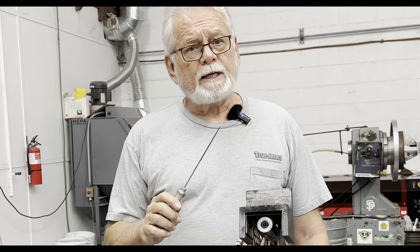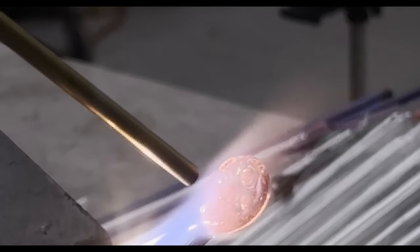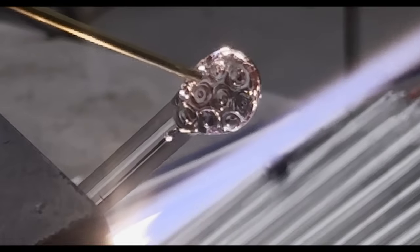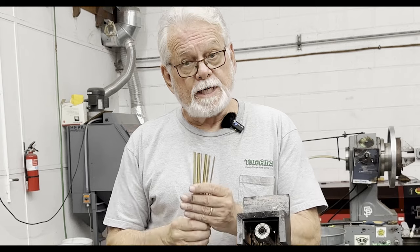Making eyes with the tool is simple: add a dab of glass in the appropriate size, heat the end, and indent with the tool. A tungsten pick can be used to enhance the corners of the eyes. There are many other textures that are possible using this simple homemade tool. There's a link in the description below for these brass tubes.